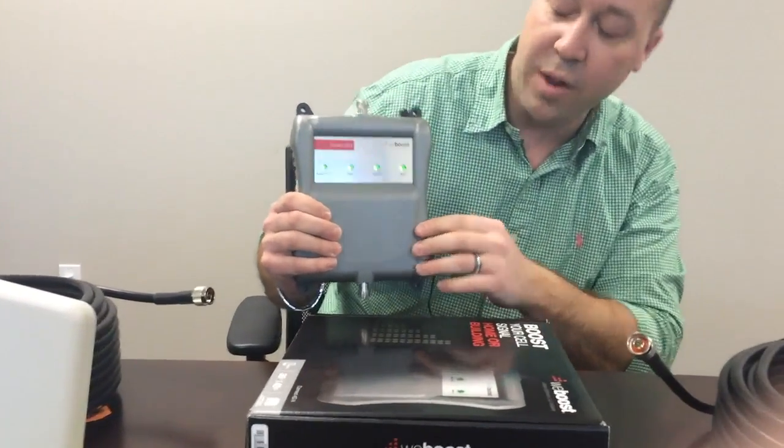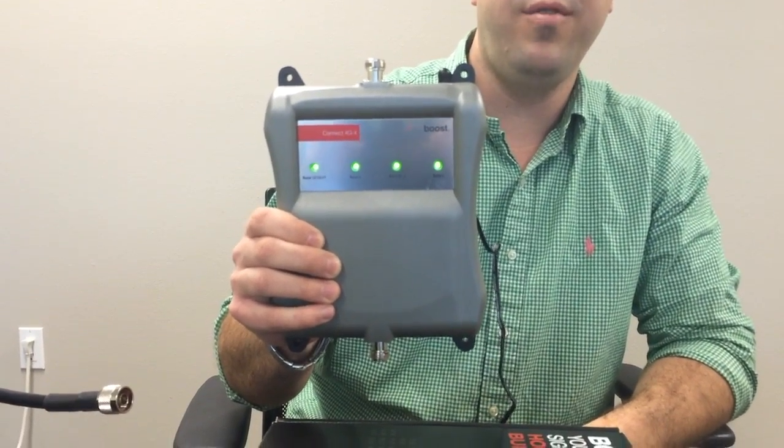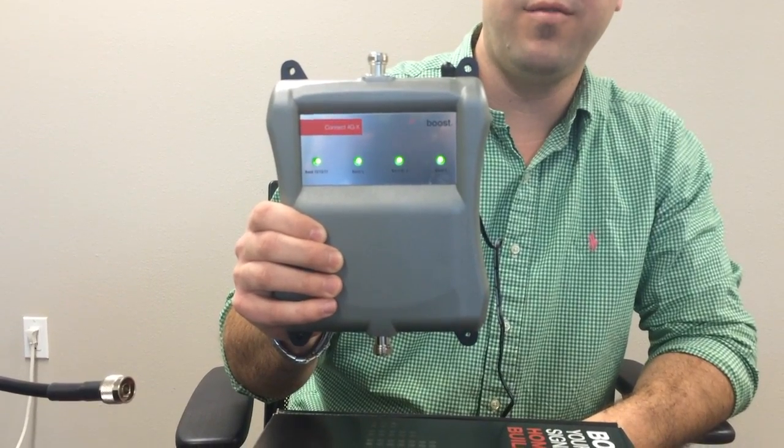If you notice when installing your booster, you're going to have a range of lights here which indicate whether or not you have received signal or if you're getting oscillation from your antennas.